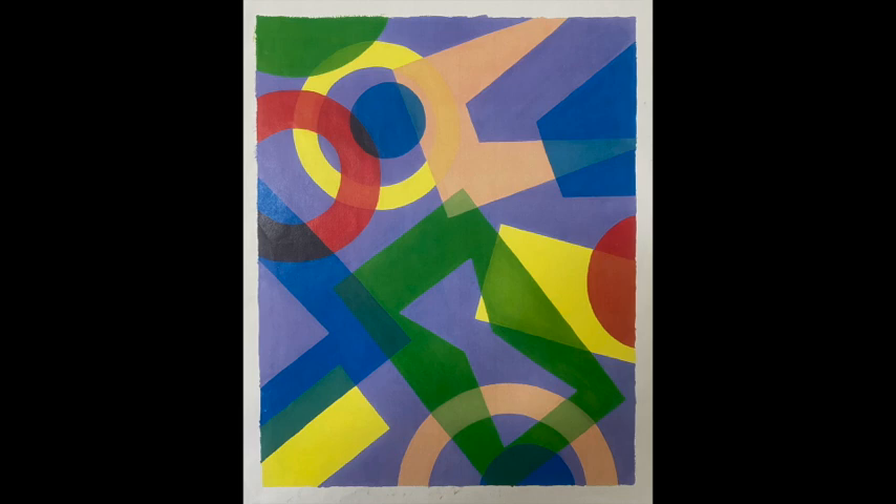Most of the prior examples had leftover spaces that were white, and that gives a sense of light illuminating things from the back. But there is a more expressive, slightly claustrophobic space if you begin to color in those areas that are leftover in between the translucent forms.